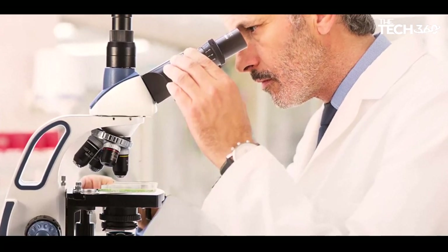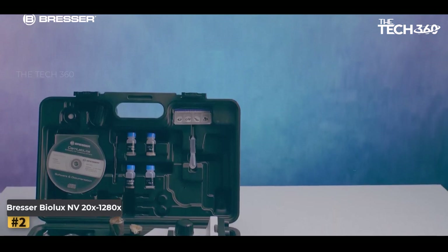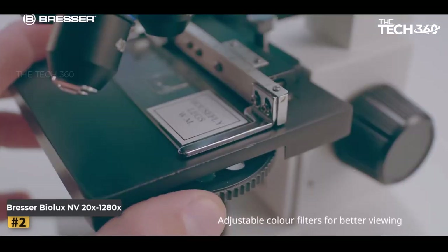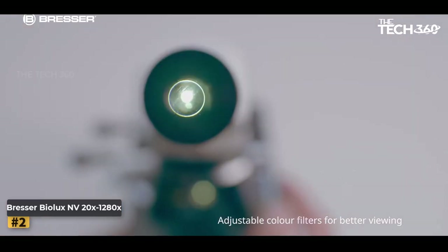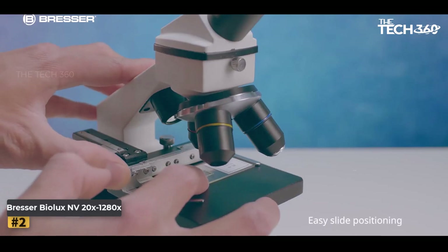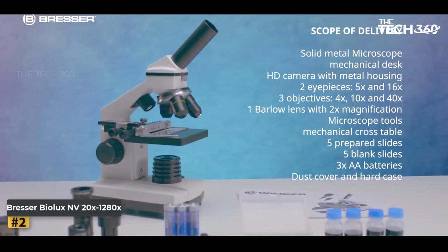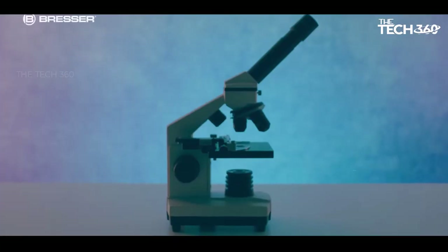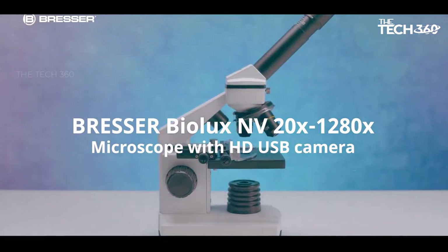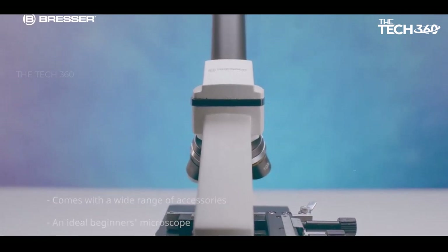Number two: Bresser Bilux 20x to 80x. If you're looking for a reliable and feature-packed biological microscope, the Bresser Bilux 20x to 80x is an excellent choice. This microscope is designed to meet the needs of both beginners and advanced users, offering a wide range of magnification options and convenient features. One standout feature is its built-in HD camera, which captures high quality images and videos with a resolution of 1280 by 720 pixels, delivering sharp and detailed visuals. The included Windows software makes it simple to transfer and view your images on a computer screen.